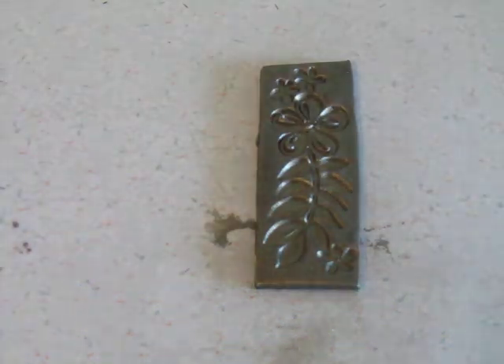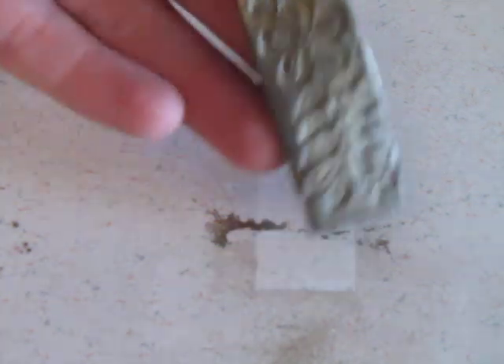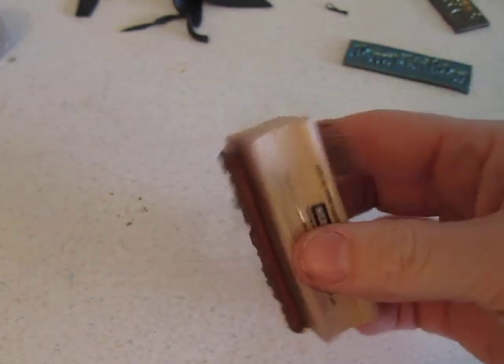You don't have to use just stamps — it's anything that you think will leave an impression. You can use the ends of screwdrivers. You can use molds that you already have and then just press it down into the clay. You can use foam stamps. I just like the wood because it just has something a little bit more for you to hold on to.